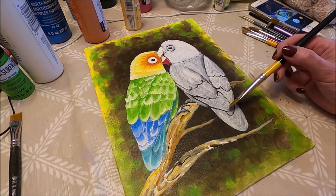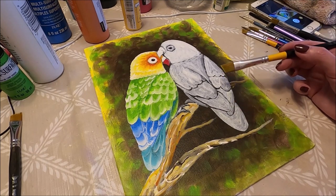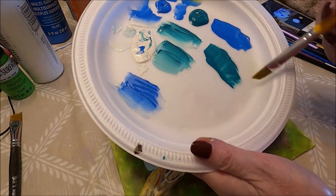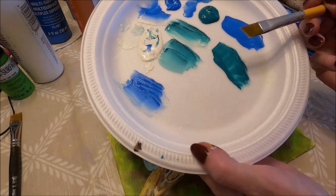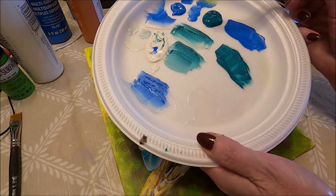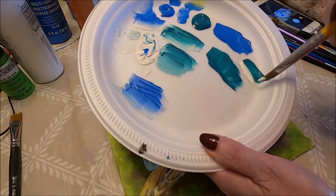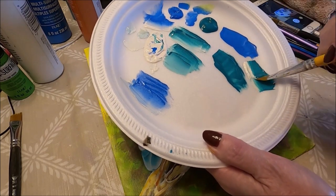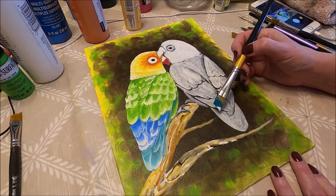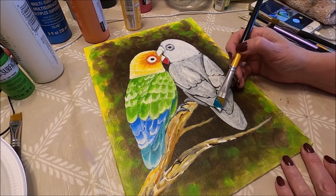The first color I'm using is teal — you can use whatever colors you want, whatever colors you have. I dip my brush into a little bit of gel medium. Then I'm going to pick up my teal at the heel and white at the toe of the brush. I'm going to press the brush down and start creating the feathers at the bottom.